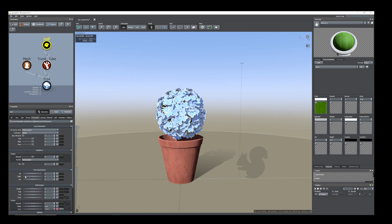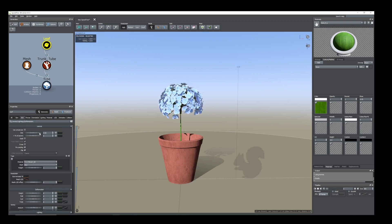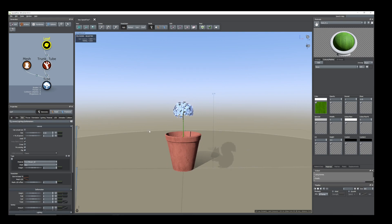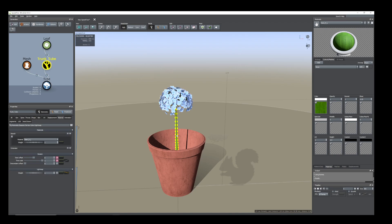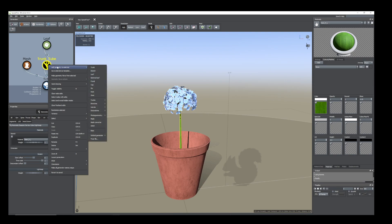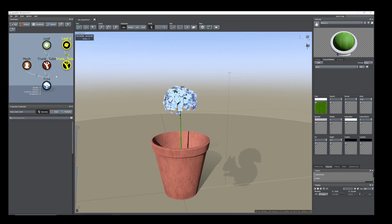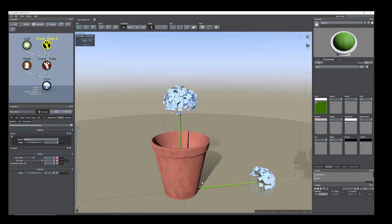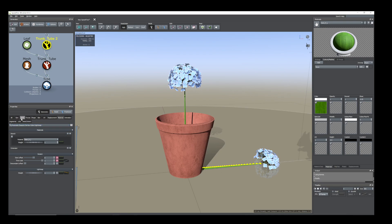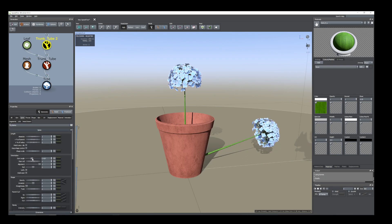Now go to the Orientation tab, change the right amount, and from the Skin tab just reduce the size. Now select the trunk tube only, or you can select all of them, duplicate this one and add to the same trunk tube. From the Generation tab you have to change the position a little bit up, and now go to the Spine tab, Start Angle.